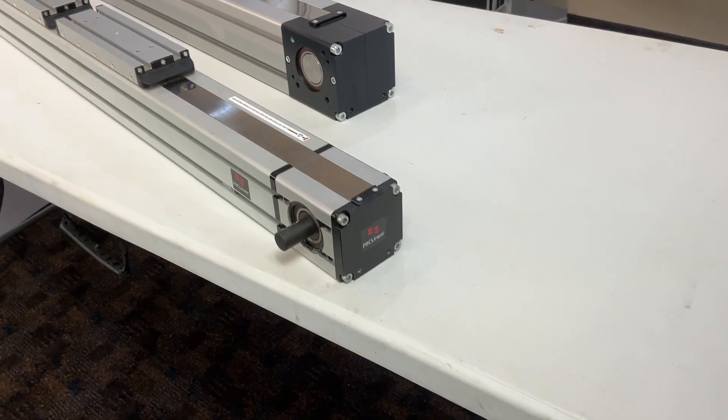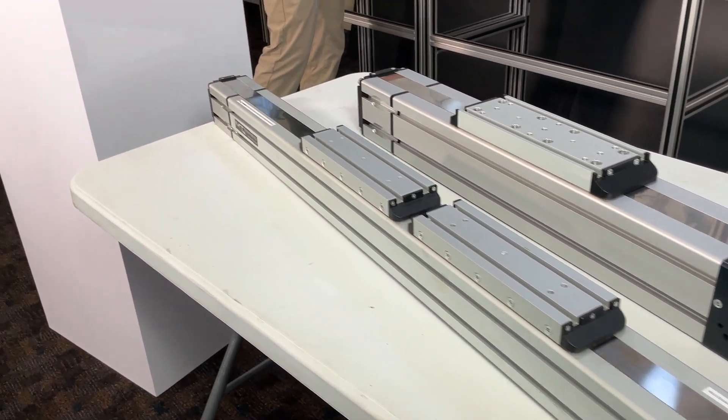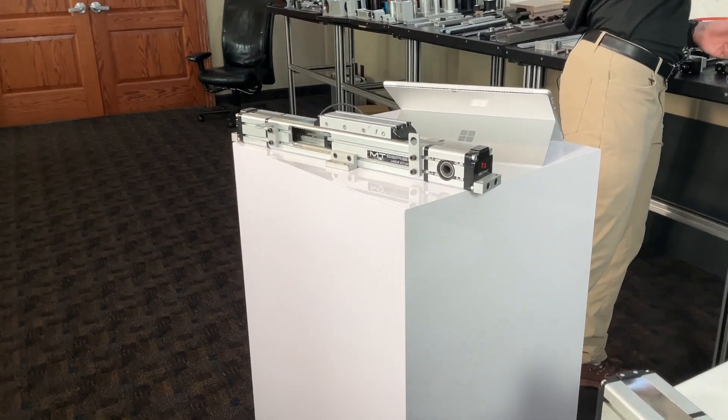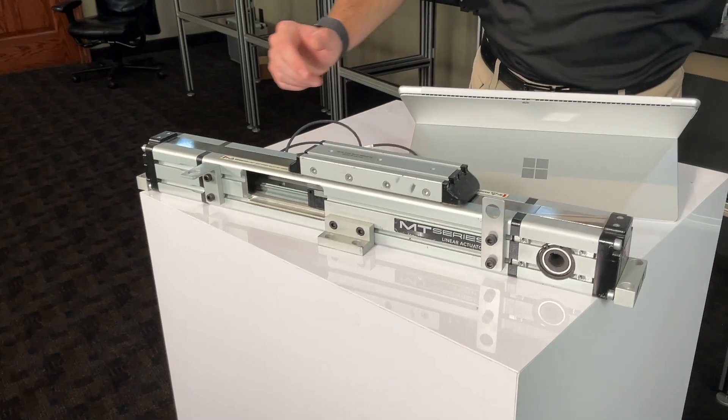Capable of high acceleration speed, paired with exceptional rigidity to handle demanding operational requirements. Offers extensive stroke options up to 6,250 mm, facilitating a broad range of motion for various industrial tasks.